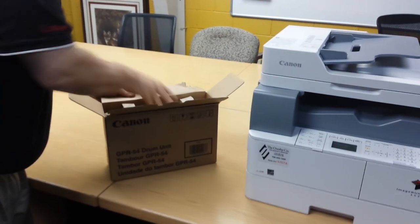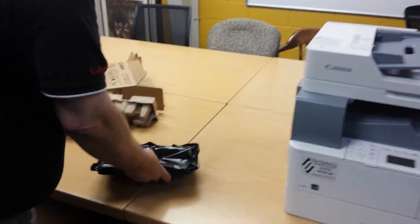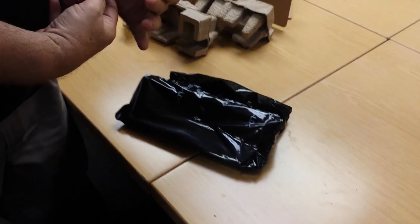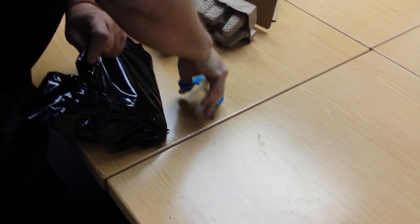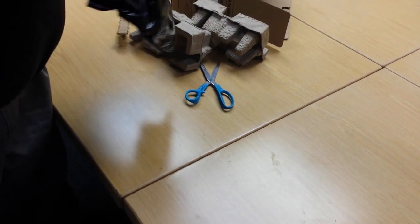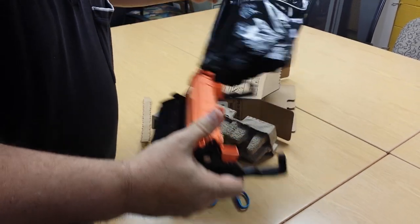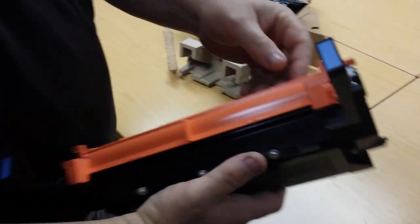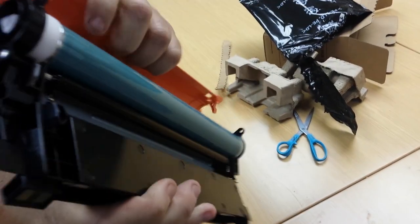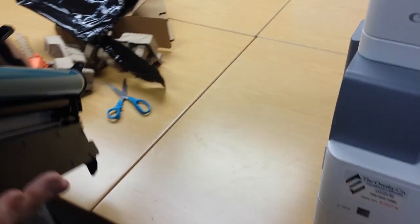First thing he's going to do is get the new one out of the box. It's got some orange protective shield on there that you'll have to take off. Be careful with the blue colored drum surface not to touch it or scratch it.